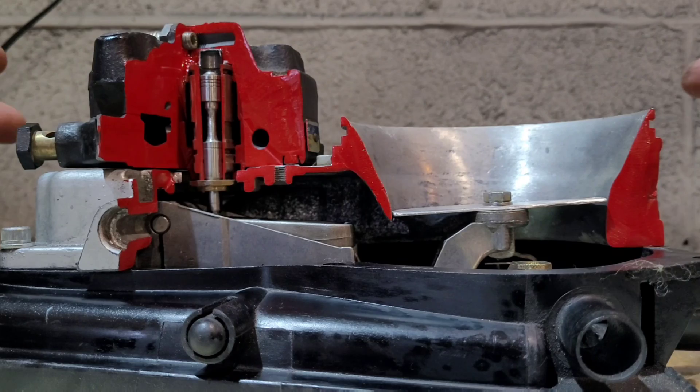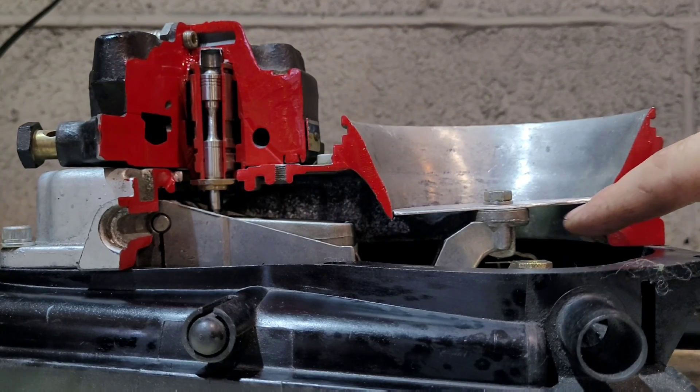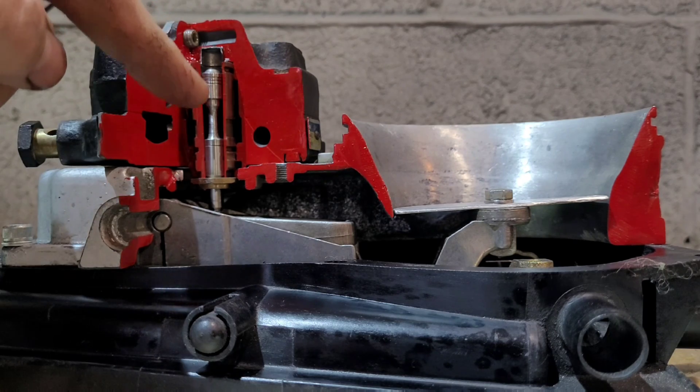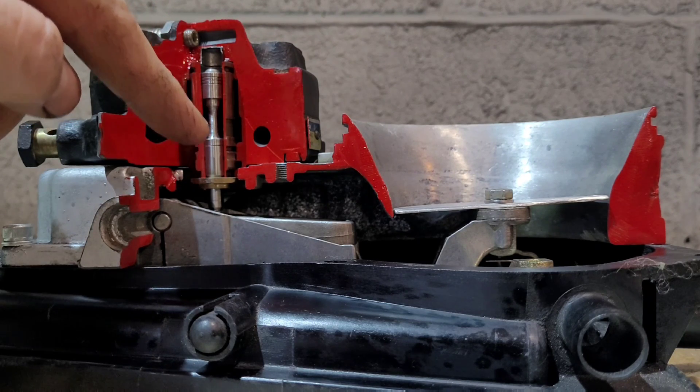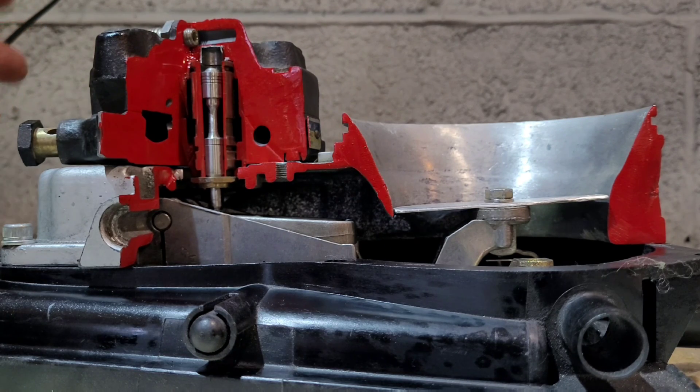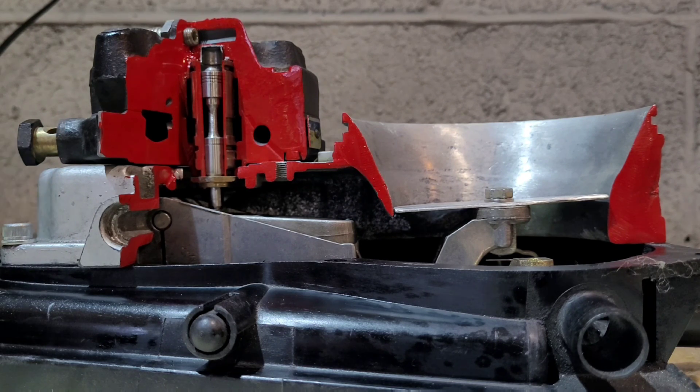This is our air metering flap — this is where your air comes in. This is your fuel metering head, and this is your fuel metering pin; ignore the tapered section on that. So how it works: the fuel comes in from the pump. K-Jet wants five bar of fuel pressure minimum to work really well, so we've got fuel pressure coming in here.